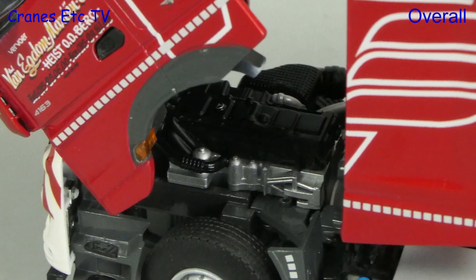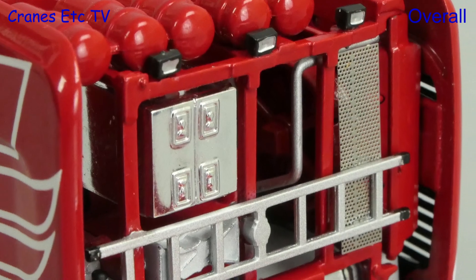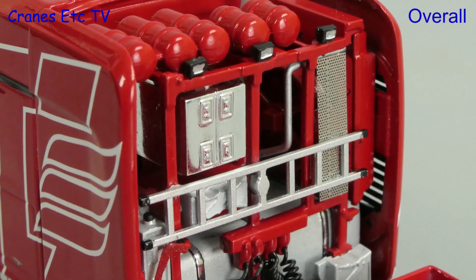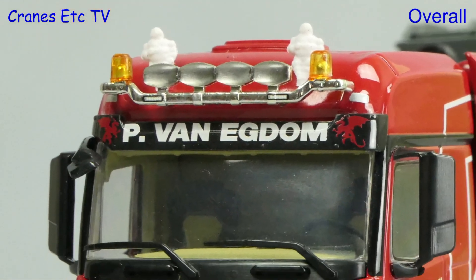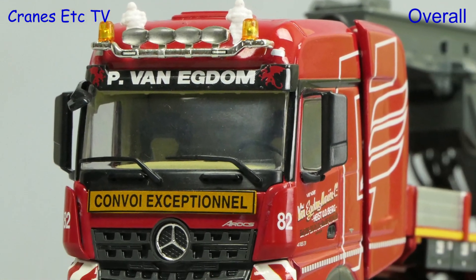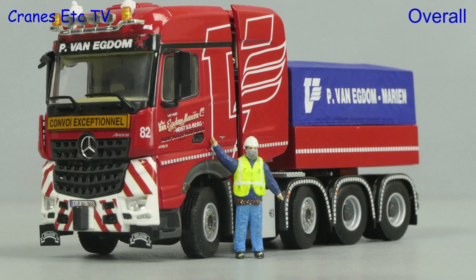This is a nice model of a big heavy haulage tractor by WSI. It is a limited edition so that makes it very collectible, and it also looks very impressive if you put a big trailer behind it. Overall this is a great looking model, which is easy to rate as very good.